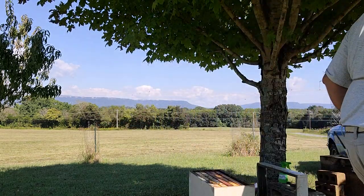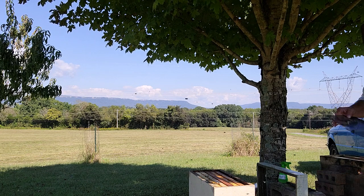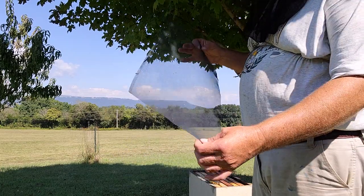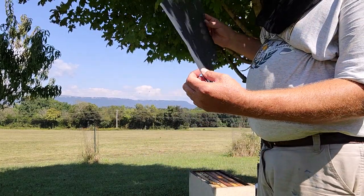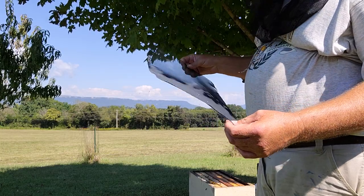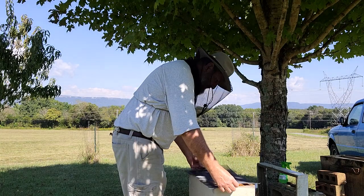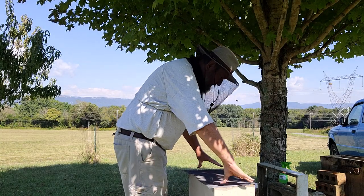Now, here's the magic sauce: regular screen door, screen window wire. They can stick their tongues through and pass pheromones. The queen won't get up there and they won't sting her. So that goes on.